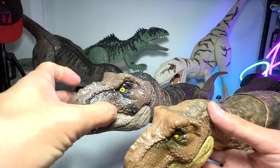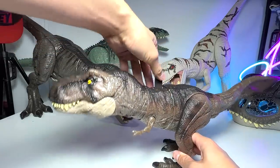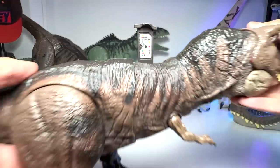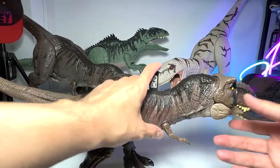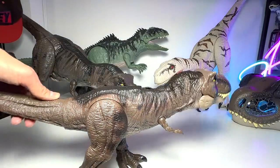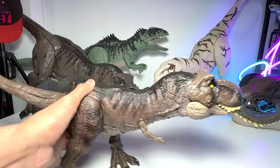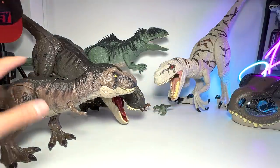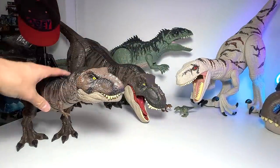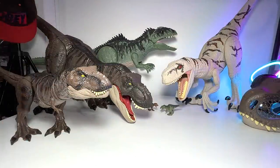This one definitely feels much better, and of course it comes with a DNA code in case you want to scan it again in the Jurassic World Facts app. The app is available in the App Store and Google Play Store for free, so you guys can go download it — it's pretty fun. The colors look very very similar to those of the Super Colossal T-Rex. A very beautiful figure — I really love this figure a lot.